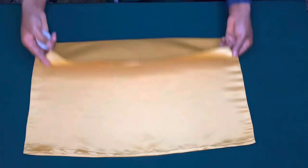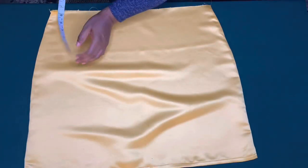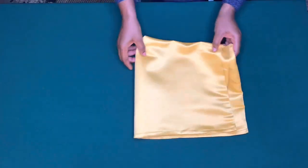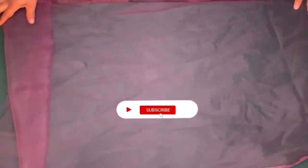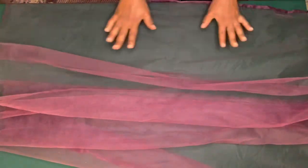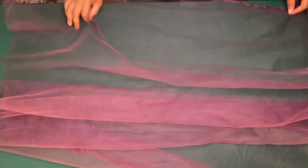I am going to attach the third layer of tulle on this guideline. The length of this tulle is 60 inches and I am going to cut out three pieces of 17 inches.